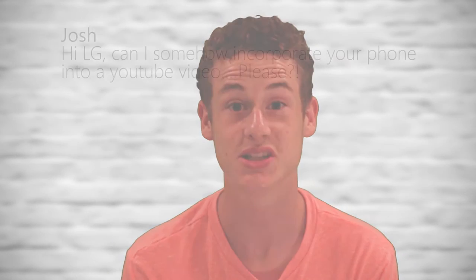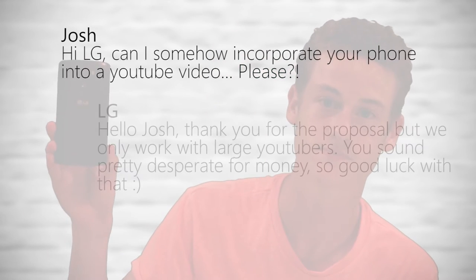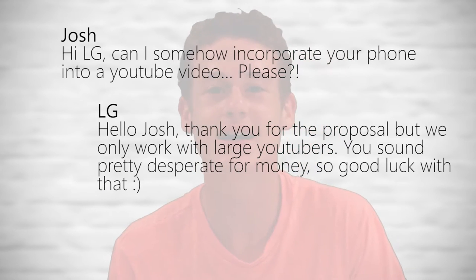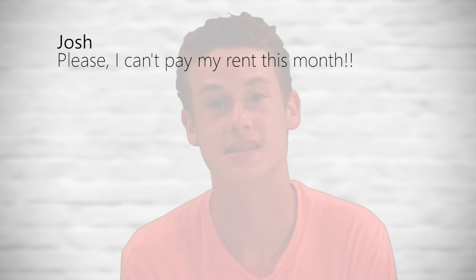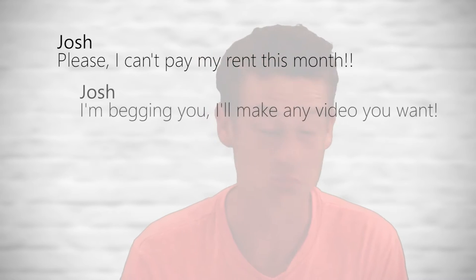I wanted to let you know I recently made a sponsor video. So I got an email from LG to review their smartphone. I don't really do things for money because I'm rich enough. Anyways, they persisted. It's not like I was begging them or anything. They persisted.